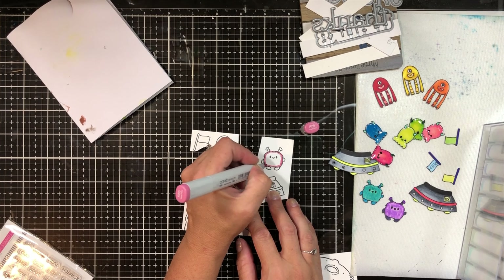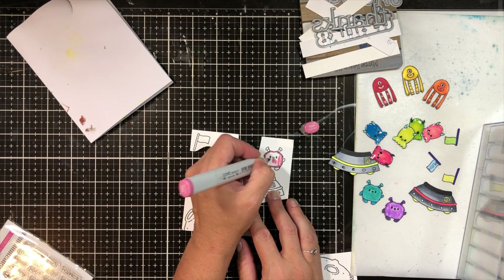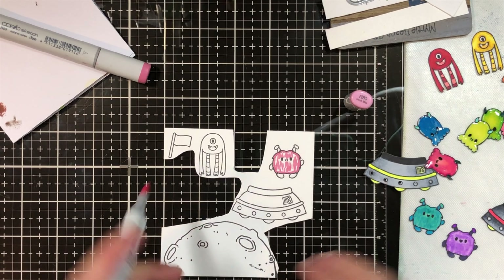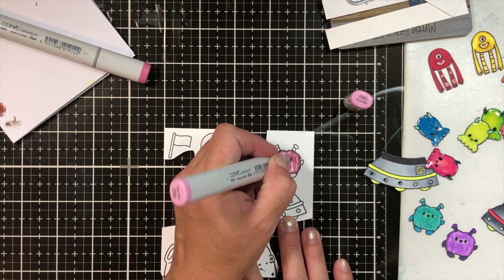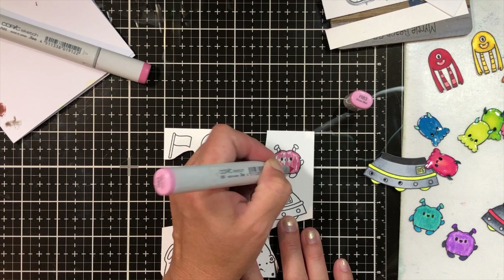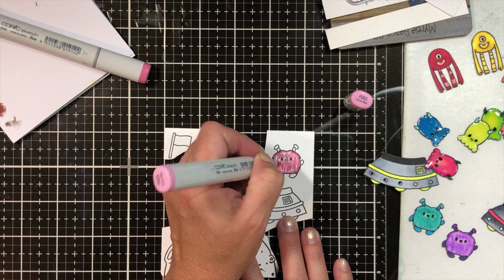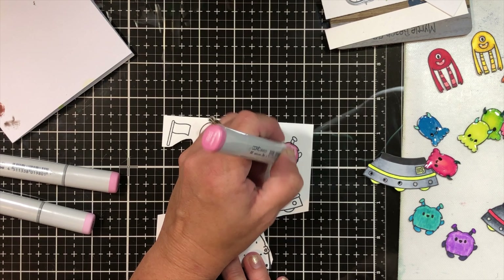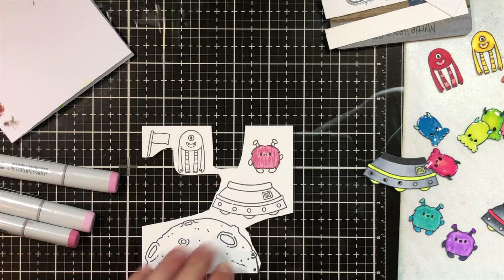We're going to use the Heffy Doodle Your Weird Stamp Set. As you can see, most of my images are already colored. I just wanted to color this little guy here in front of you. I'm using short little strokes to kind of make them look furry. I did it with the darkest color first, which was R85, and then I used R83 and did the same thing. I went over it with the light and went back in with the dark one to reinforce those little brush strokes.